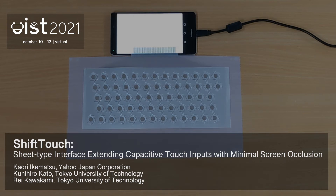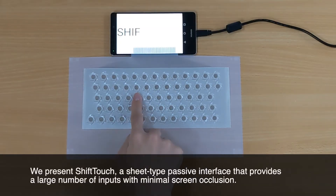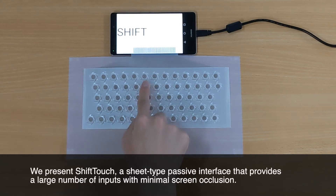Shift-Touch: a sheet-type interface extending capacitive touch inputs with minimal screen occlusion. We present Shift-Touch, a sheet-type passive interface that provides a large number of inputs with minimal screen occlusion.